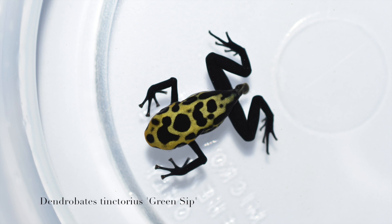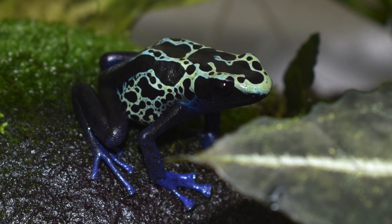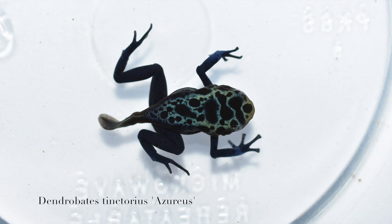To start off, we've got a pretty yellow-looking green sip, which means it should have a pretty high amount of green as an adult. They vary from kind of a whitish green to a really lime green to even a blue coloration as adults.